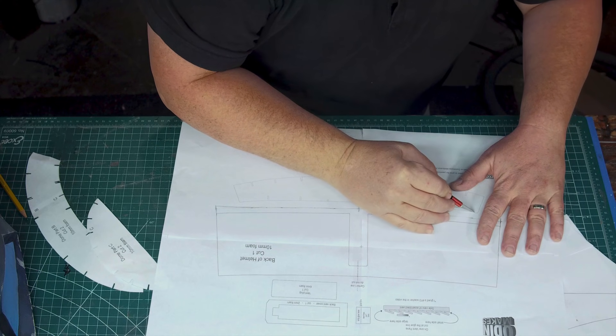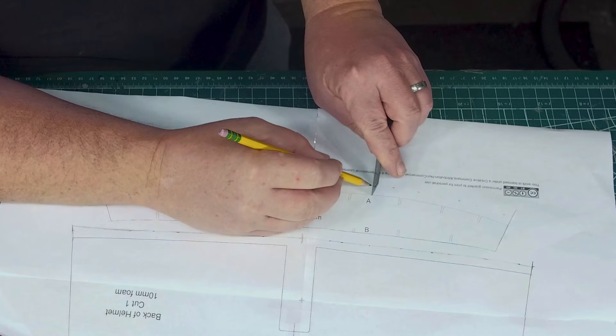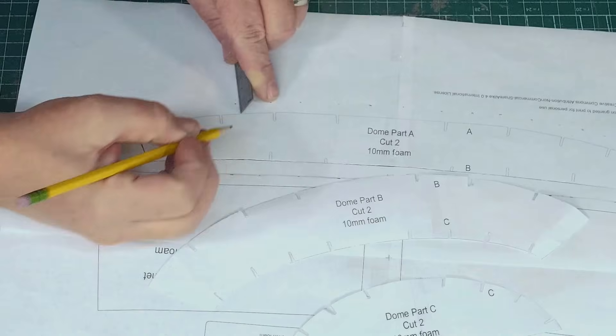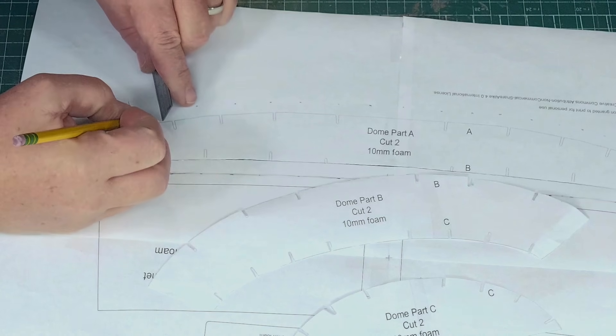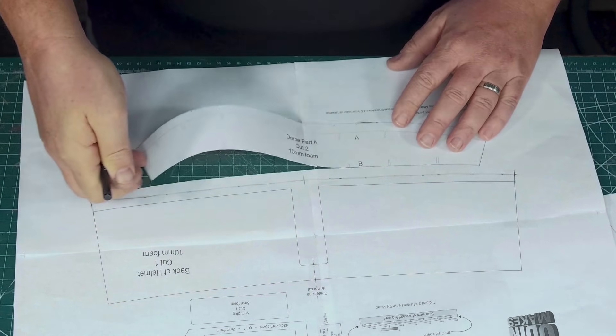Since I'm making another Star Wars helmet, I may as well start with my good old friend the Heavy Gunner Mandalorian helmet pattern. One thing I've thought about changing on my dome pattern was making it a little bit wider. This helmet actually looks wider and flatter on top than most others I'm used to seeing, so we're going to widen it out. Two of the three dome pieces stay the same, but on the center parts I'm adding one centimeter on the center seam side. I cut this part out twice, so it'll be a 20 millimeter increase in the center of the helmet.